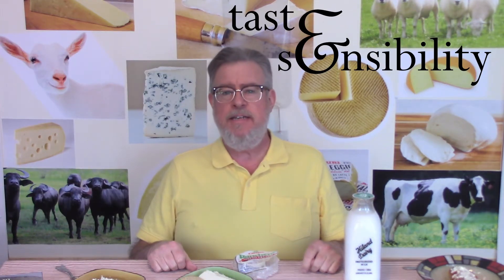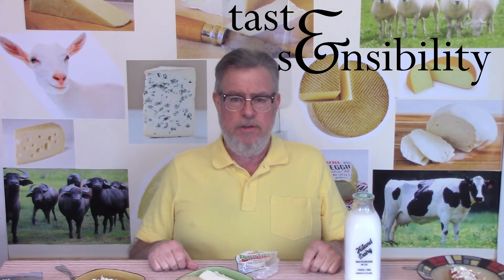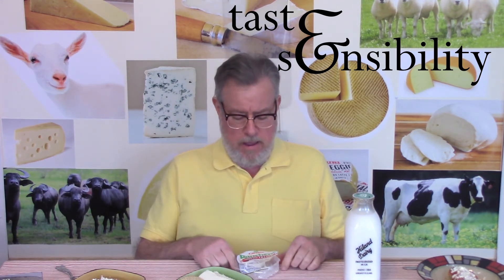Hello, I'm Doug and this is the Taste and Sensibility channel. Today we're at fresh cheese episode number 24, where we're looking at queso fresco, a Mexican style cheese you've probably had in a restaurant somewhere.